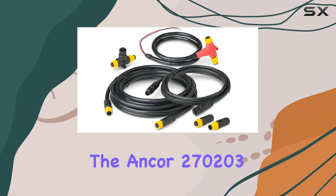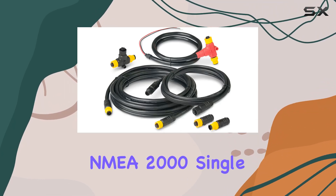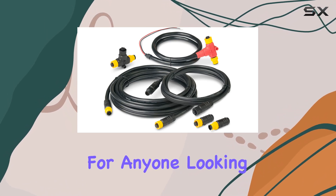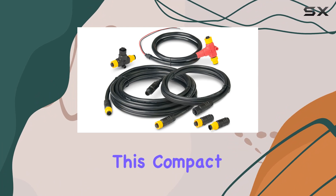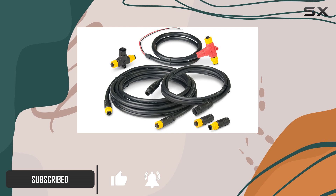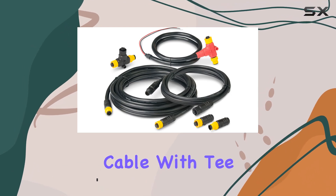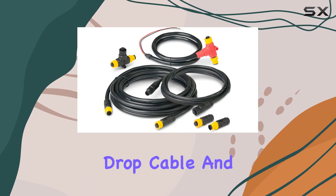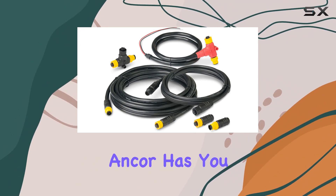Today, we're diving into the Anker 270203 NMEA 2000 Single Device Backbone Starter Kit, a must-have for anyone looking to upgrade their boat's network. This compact starter kit comes with everything you need to add a new NMEA 2000 network to your vessel — from the power cable with T, to the male and female terminators, single T connector, drop cable, and backbone cable. Anker has you covered.